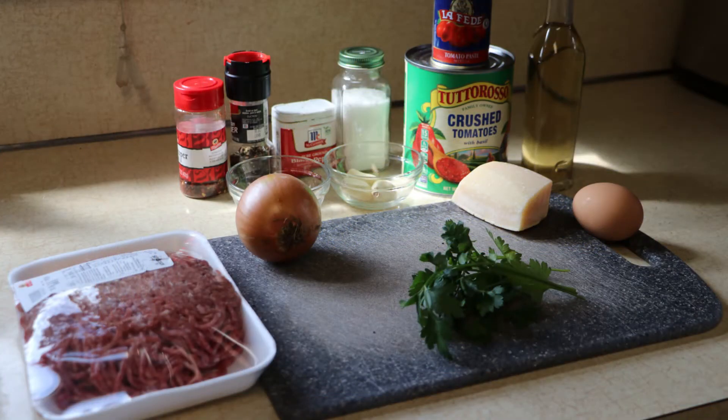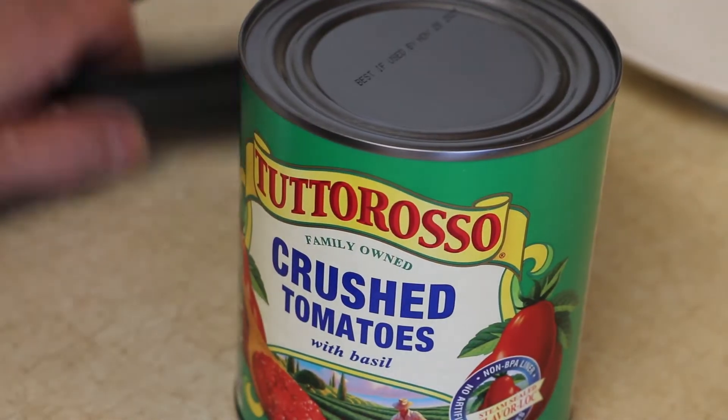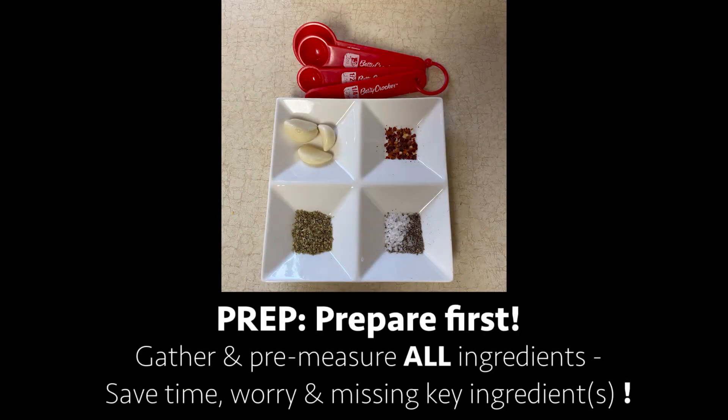First things first, prep all your ingredients. That means dicing the onions, getting out the tomato sauce, all the herbs and spices you need. Have everything in front of you in their proper measurements so you can just go ahead and cook without going back and forth.